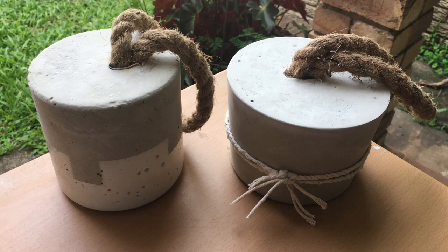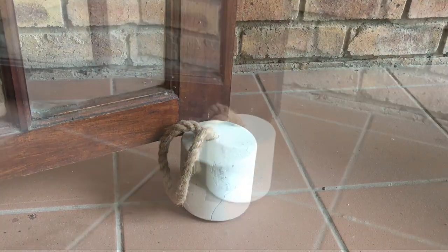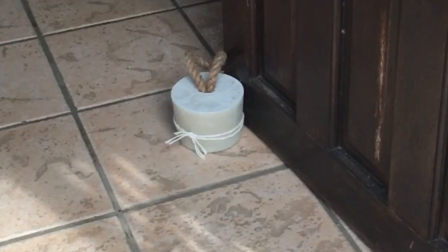Welcome to DIY Yolandi. In today's DIY we are making easy door stoppers for your home door, for your apartment door, hey even for your res door. I hope you enjoy this video. Don't forget to like, comment and share.